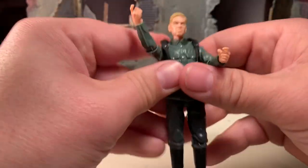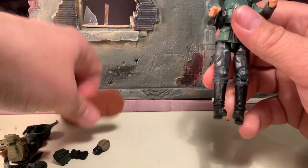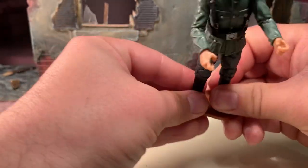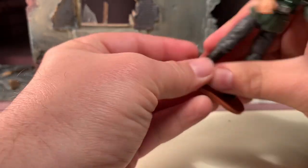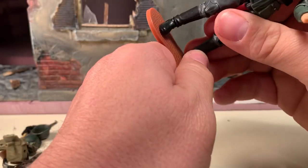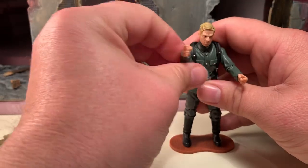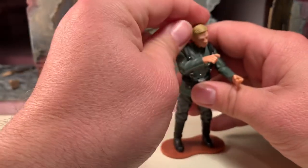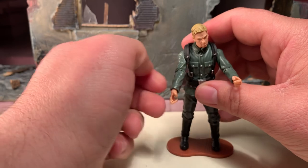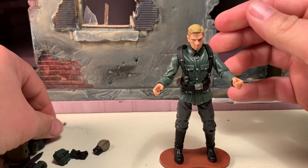Very good articulation on these figures. Excellent sculpts. I love the painted detail on all the buttons, and the weapons and accessories are all top notch. I love the use of color — it looks very authentic. I like the details on the weapons. My only complaint is that he can't shoulder his rifle and appear to see through the sights. I may be able to fix that by trimming a little bit away from his elbow, but I haven't been brave enough to try that yet. Oh well.